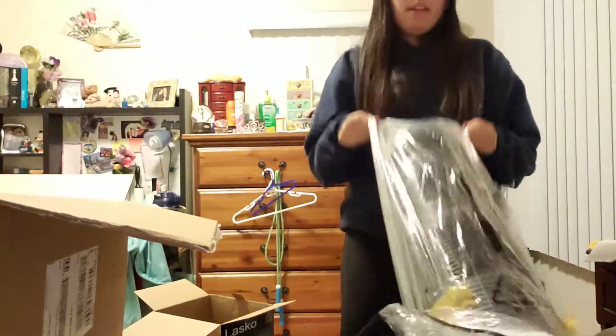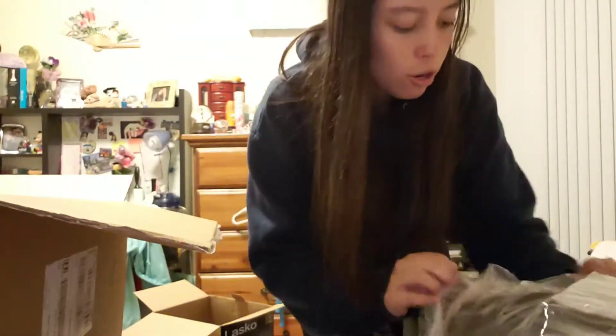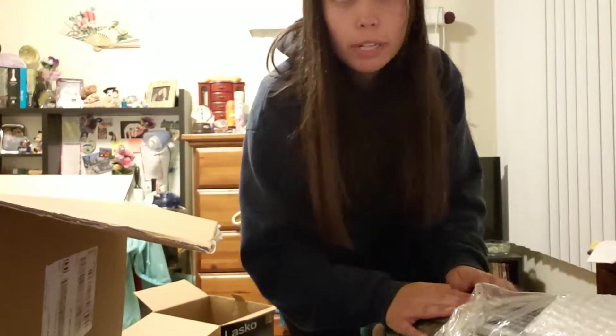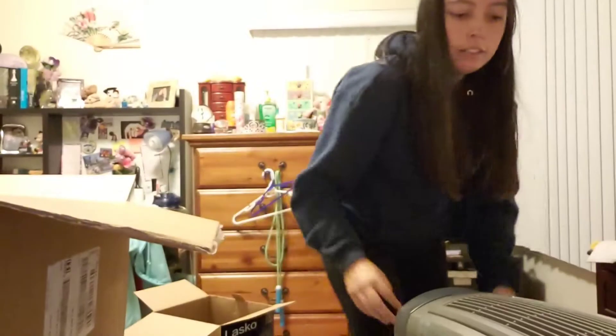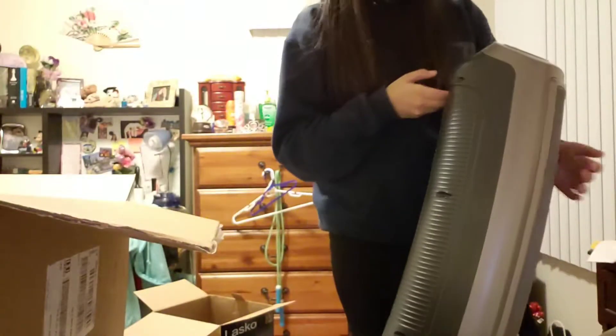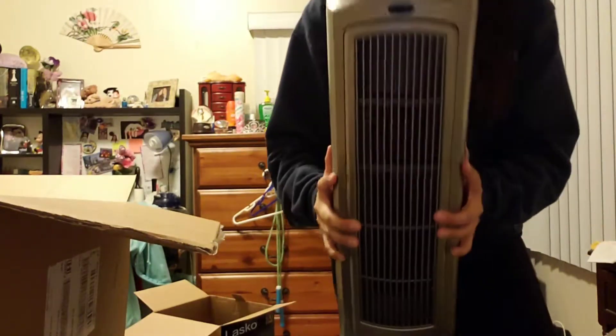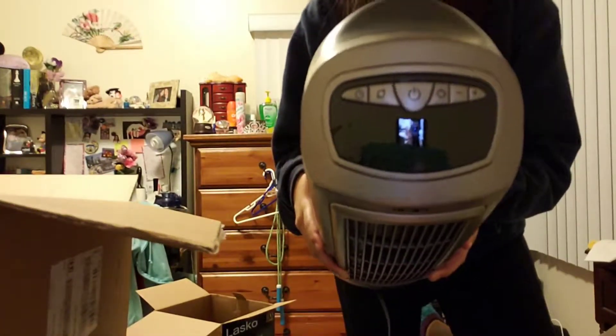So this got delayed. It was supposed to arrive yesterday, Wednesday the 28th of November, but it got here today, Thursday the 29th. I'm assuming it was because of the rainstorm. Here's the bottom. And here it is — here's what it looks like. It actually looks really nice and fancy. You guys can see yourselves in it — that's cool.